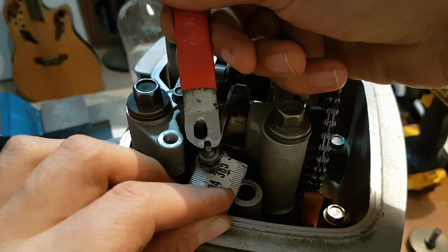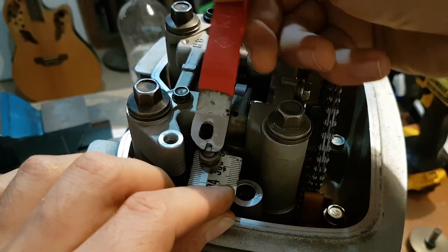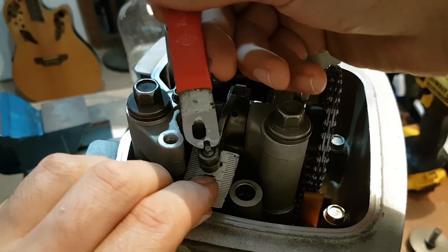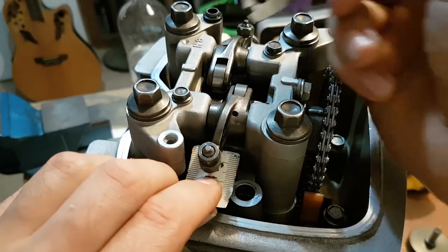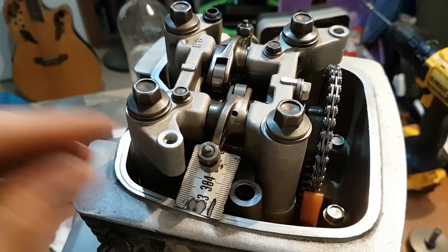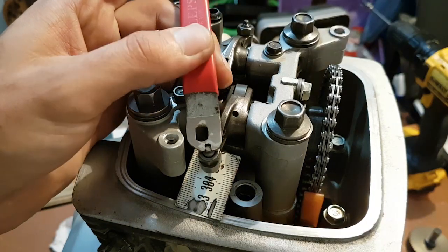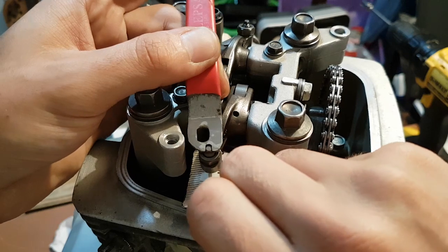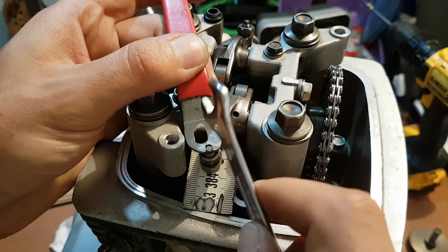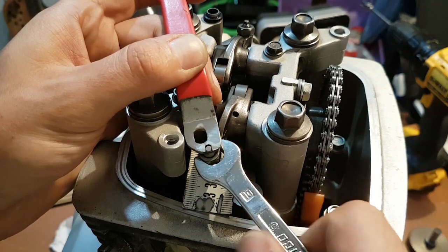Then you tighten the adjuster screw until you have a slight drag. Yeah, now I have a slight drag — can be a tiny bit more I guess. Yeah, now I have a drag: I can still move the piece but I have some drag. At this point you place that special tool — you can buy one — you place it and check the drag, yes, like this.